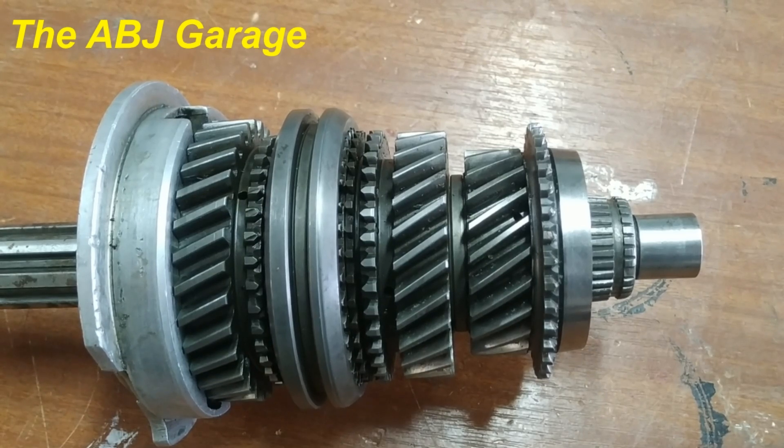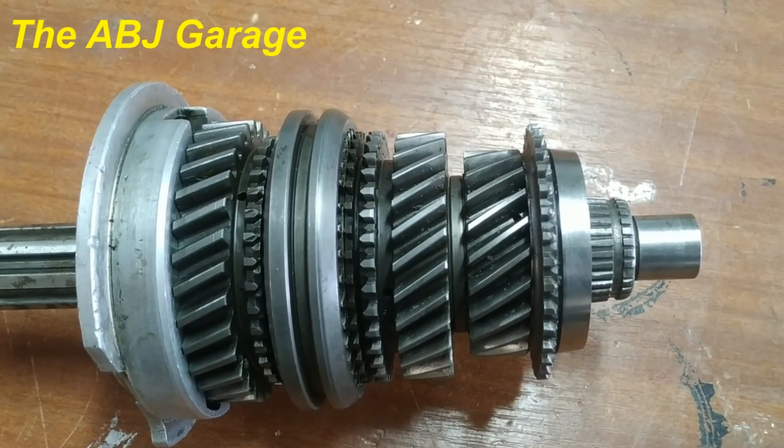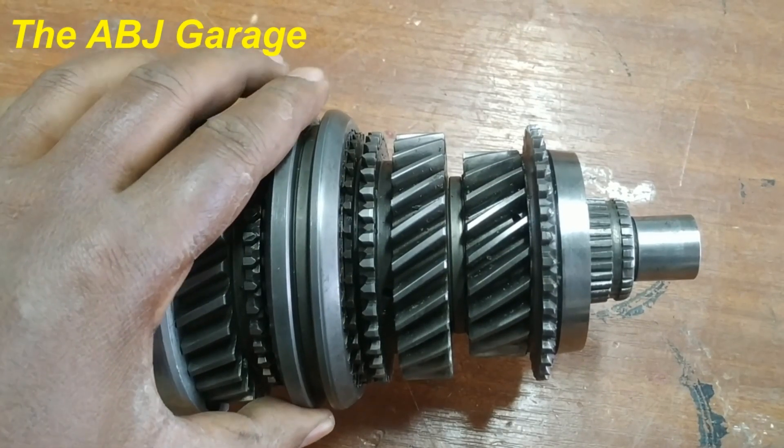Hello, dear viewers, welcome to our channel. It's very good to have you here. In this video we are going to have a look at synchronization — we will be looking at how synchronization is taking place in a manual transmission gearbox.